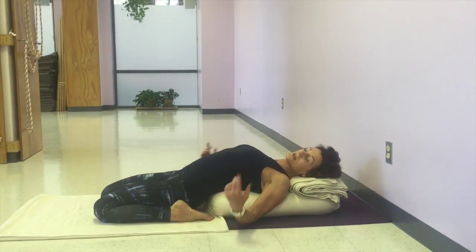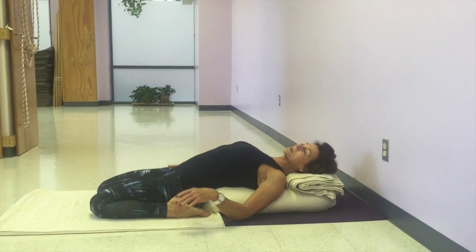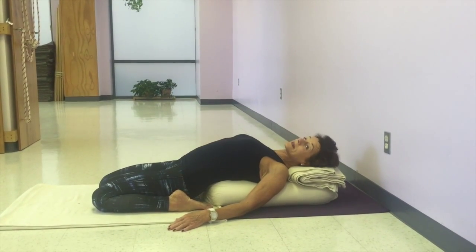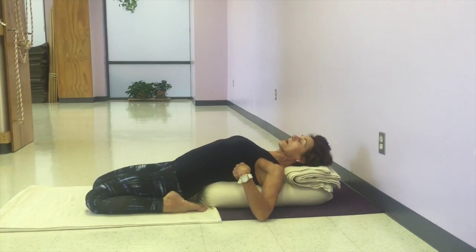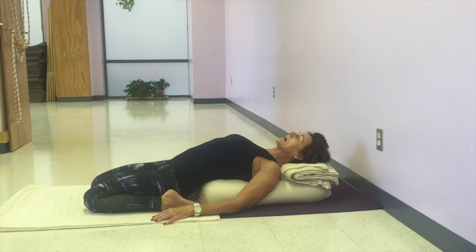If your back is catching, then you need to come up using your arms. See if you can go back a second time, but if it catches, I would suggest not doing it, or you could put something higher underneath your back.